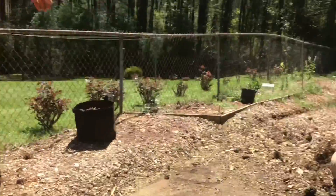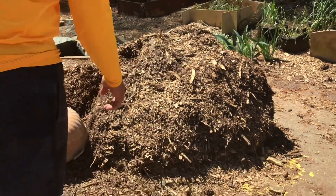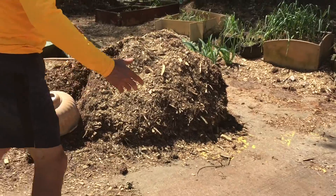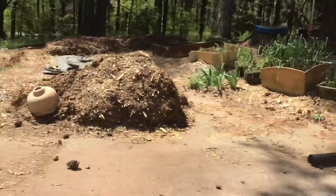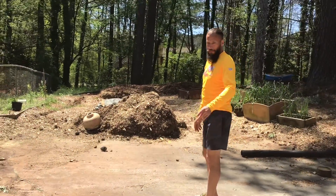There's our neighbor's yard. This is the rest of our mountain of wood chips. When we first got it, it came all the way out to here and was about that high. That's what's left of it. This is our second chip dump.